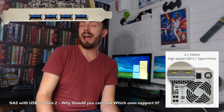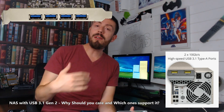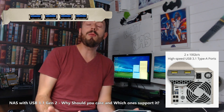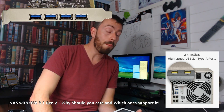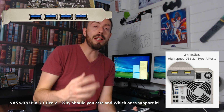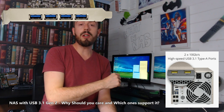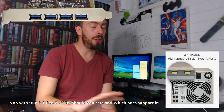Now USB 3 has been really confusing for a while. Instead of calling the new version USB 4, they decided to reorganize the entire USB spectrum and called it USB 3.1 Gen 2, labelling the old version that was formerly USB 3 as USB 3.1 Gen 1. Are you with me so far? It's bloody confusing.